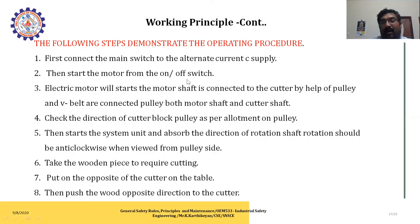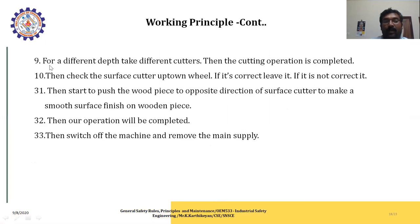Operating procedure steps: First, connect the main switch to the alternating current supply. Then start the motor from the on/off switch - the electrical motor will start and the motor shaft is connected to the cutter by a V-belt and pulley. Check the direction of the cutter block pulley as per alignment. Start the system and observe the direction of rotation - shaft rotation should be anti-clockwise when viewed from the pulley side. Place the wooden piece on the table opposite to the cutter direction. Move in the opposite direction of the cutters for different depths, using different cutters as needed. After cutting is complete, check the surface; if correct, leave it; if not corrected, push the wooden piece in the opposite direction of the surface cutter to make smooth surfaces. Then switch off the machine and remove the main power supply.